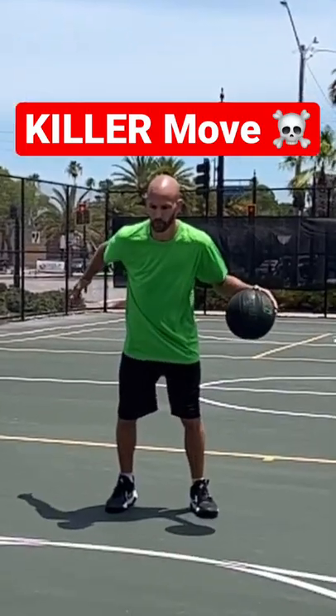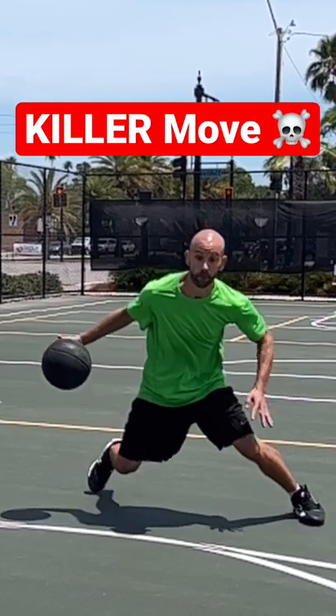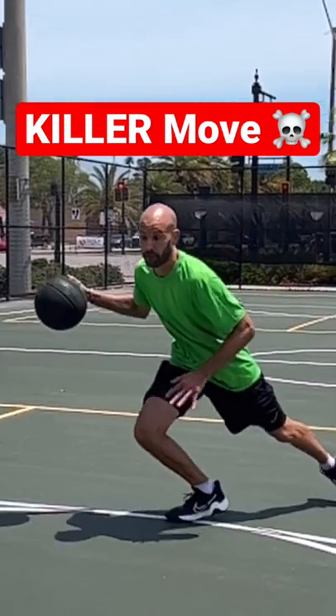Here's a killer move to beat defenders with. As you're doing a crossover, step out with the opposite foot of the hand that's receiving the basketball. You can use this to see if they're following your hips, your eyes, or the basketball. Then read and react.